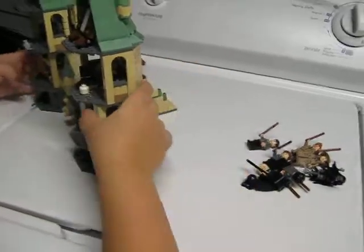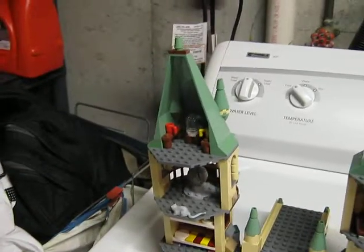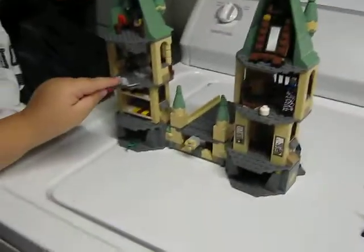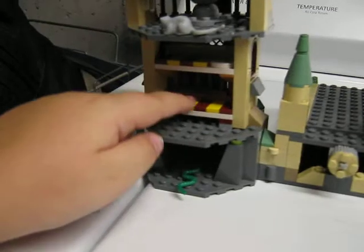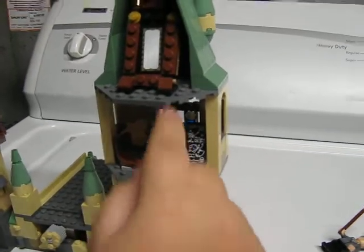Now onto the inside. Up here is where I believe they make leaf tea — I'm not really sure. I think this room is the Room of Requirement, but I'm not sure. Then here you have the two bunk beds — you can fit a couple figures on there. And down here we have the little dungeon with the snake in there, which is pretty neat. Up here I'm not sure if this is the Room of Requirement. And then here is the mirror — a pretty neat little piece.